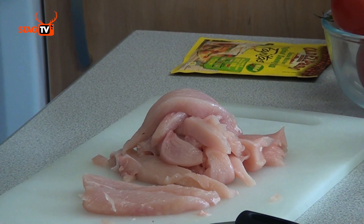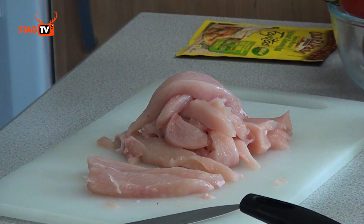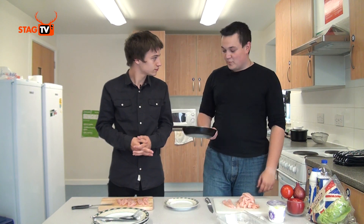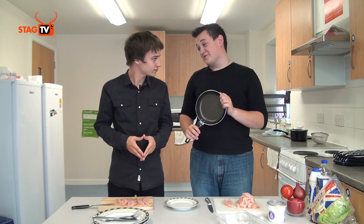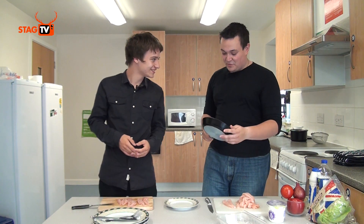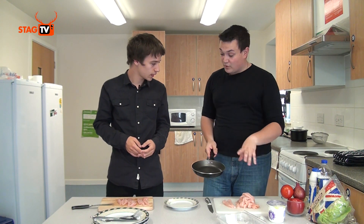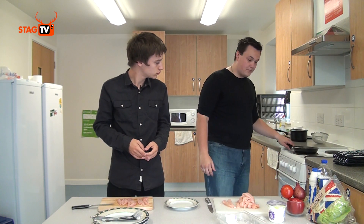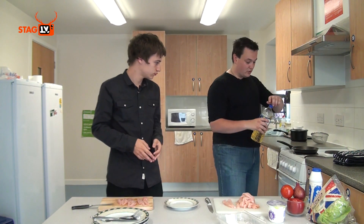I'm just going to wash my hands because obviously we don't want to have chicken juice all over the place. We've got our cut chicken breast. Now ideally we'd have a bigger frying pan, but we have this one — a budget student frying pan, sort of one portion. So we'll take one portion of chicken breast, put the rest in the freezer, and just cook one portion. Bung that on the hob.